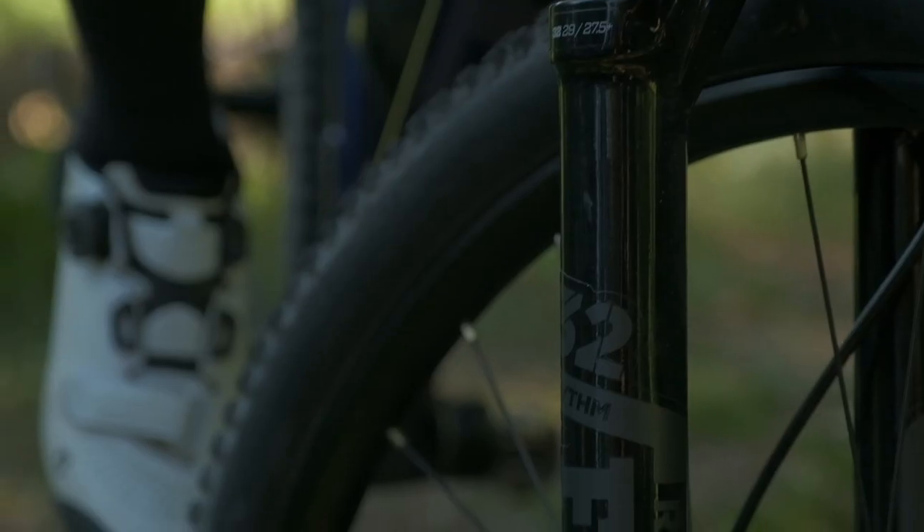For 2021, all models come with 1x drivetrains, forks from Fox, RockShox, or X-Fusion, and select SYNC-Cross components.